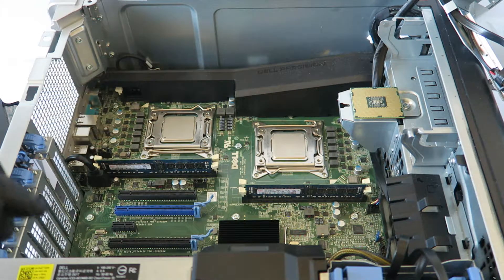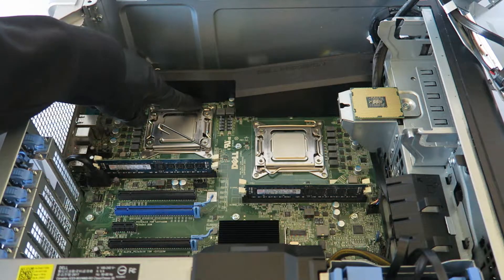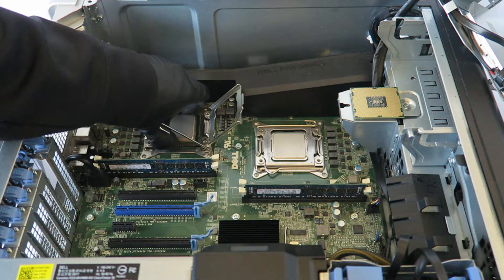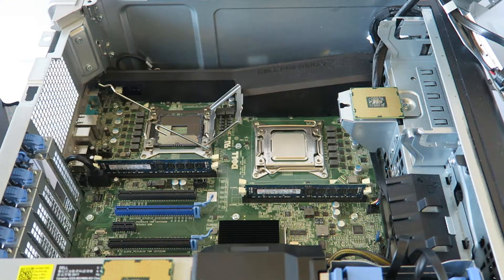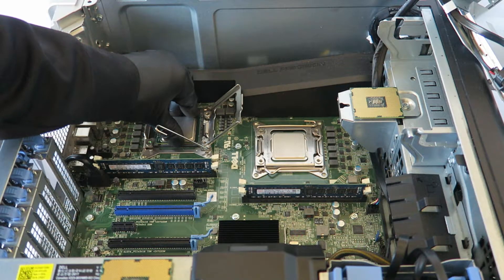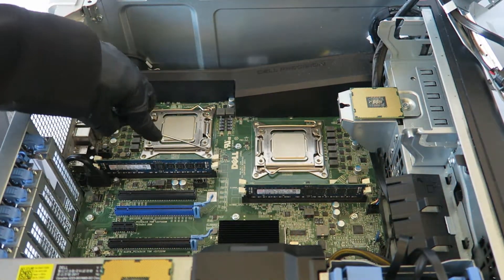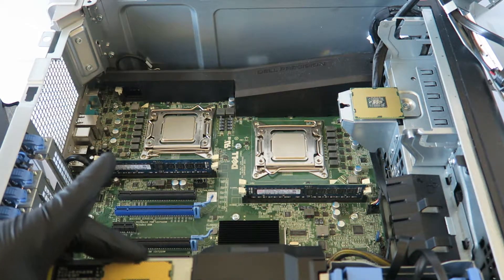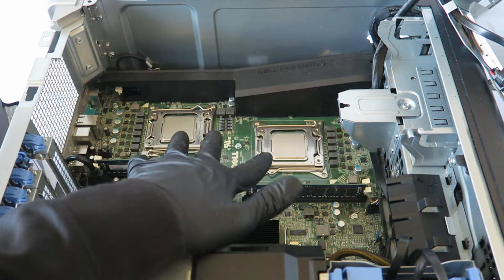Now starting from the left side, release the clip at the bottom first, then the top, and remove the processor. Be really careful. Here's the old processor and here's the newer one. Clip from the top first, then the bottom last, and you're done. I'm removing both old processors and installing the upgraded ones.